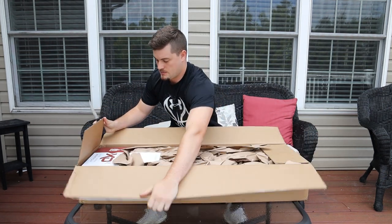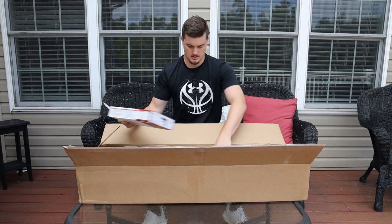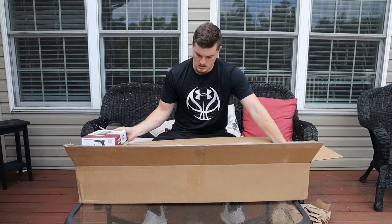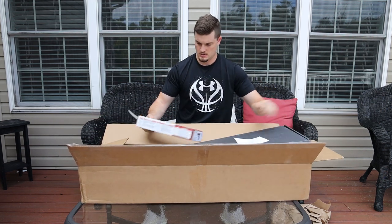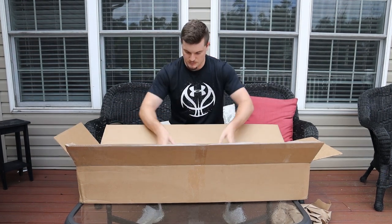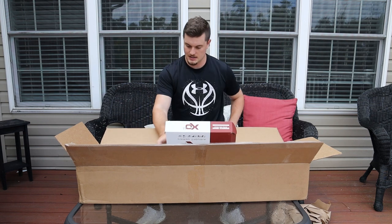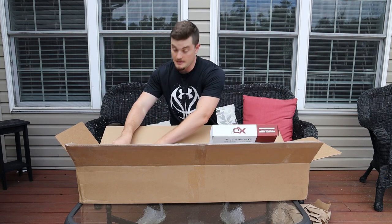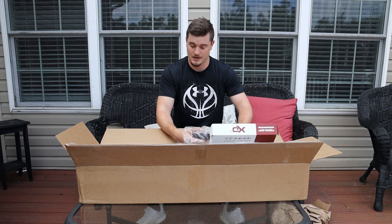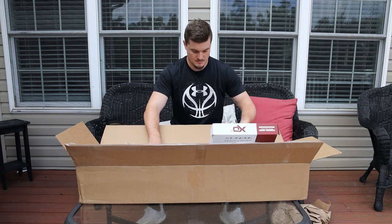Alright, jumping right into it. The first thing I got — I did get the Barrett. Didn't think I would, but unfortunately I did get the Barrett. Kind of pissed about that, but it's all good.